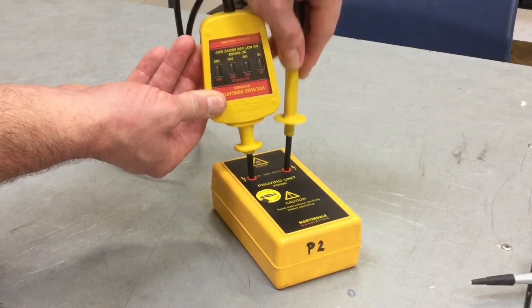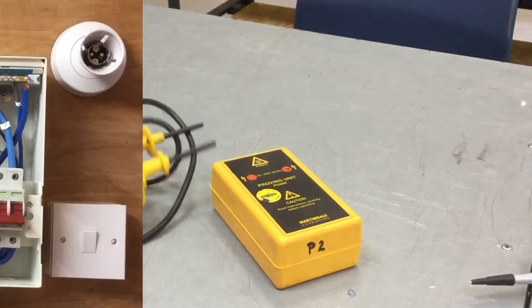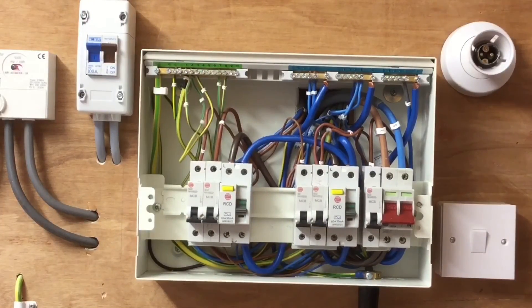Pushing the probes firmly in, we can see once again that all the lamps illuminate. So please, my students — especially when I come out to visit you on site — remember: the first live test we do is recheck supply polarity. I hope this has been some help.